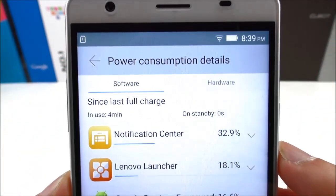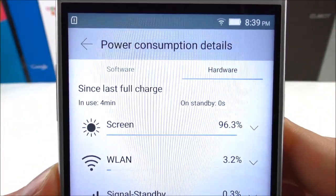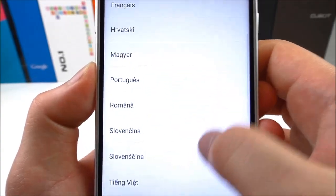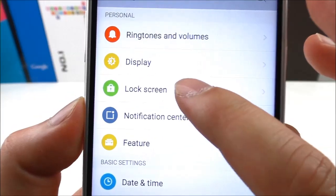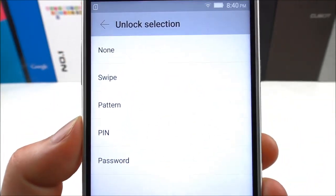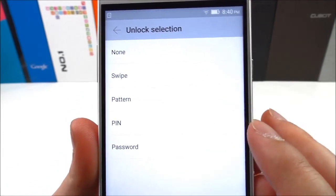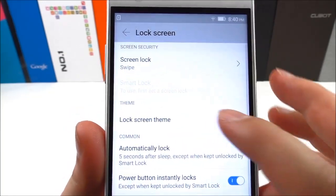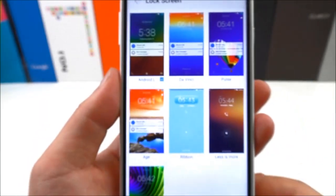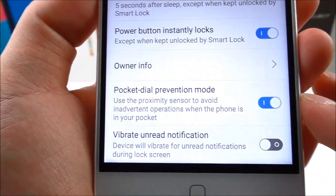Let's check the usage and consumption details. We have multi-language support here — that's a good thing. Looking at the lock screen settings, this one doesn't seem to support touch ID yet, but according to Elephone they are working to implement this into the ROM — that's why it's still in beta. We also have lock screen themes and a theme center, which is very nice. There's pocket mode as well.